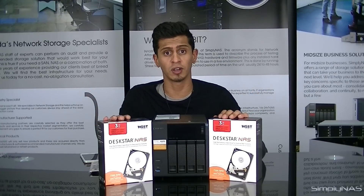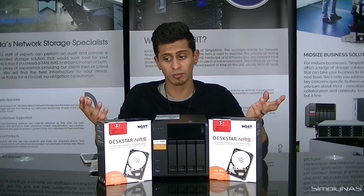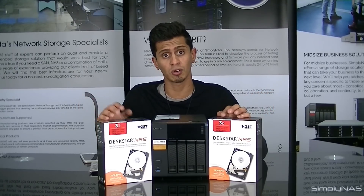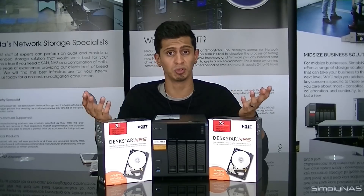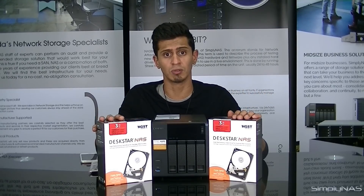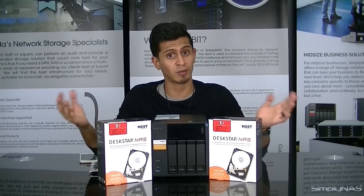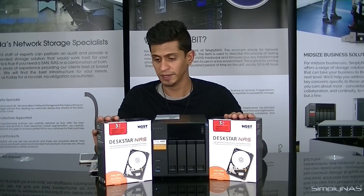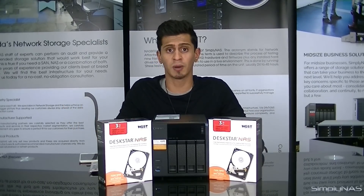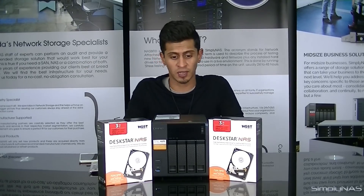HGST NAS drives are on sale. We do have a sale going on at SimplyNAS for drives. We send out mailer offers — we don't spam you. Offers generally come around Thanksgiving, December, and around March. Our industry doesn't allow for that many offers, so when they do come about, we really do recommend you snap them up. We recommend HGST NAS drives in 2TB, 3TB, 4TB, 5TB, and 6TB — any size you want. Get whopping capacity out of the 4-bay with 6TB drives, very cheaply.